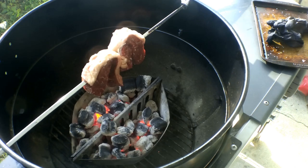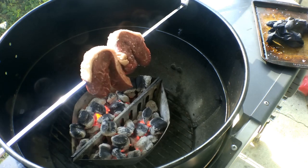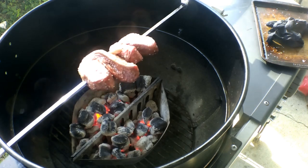Got our picanha on there — or top sirloin steak strip. We got them spinning on here, guys. We're going to try to shoot this for about a medium rare, and we'll bring you back in a few minutes and check on them.